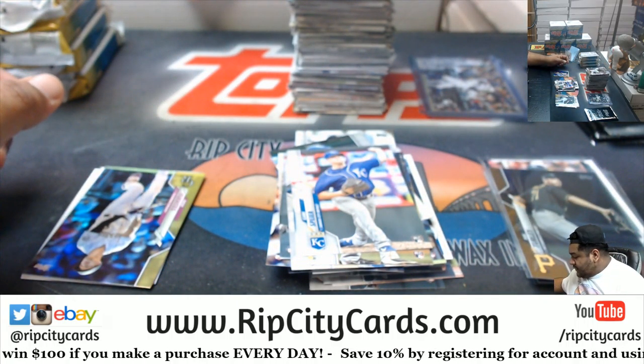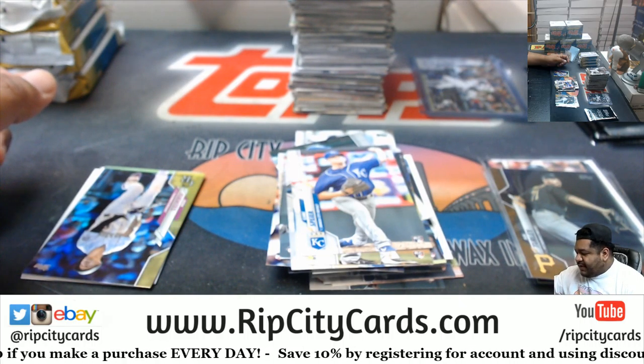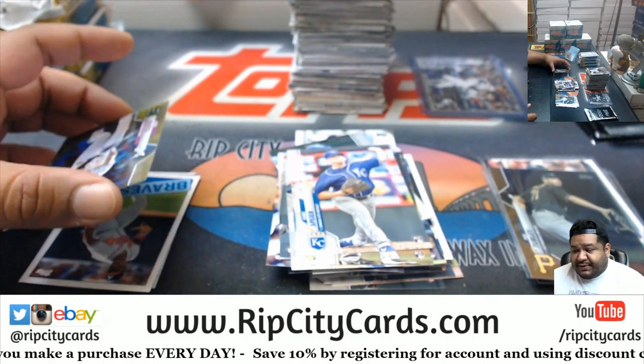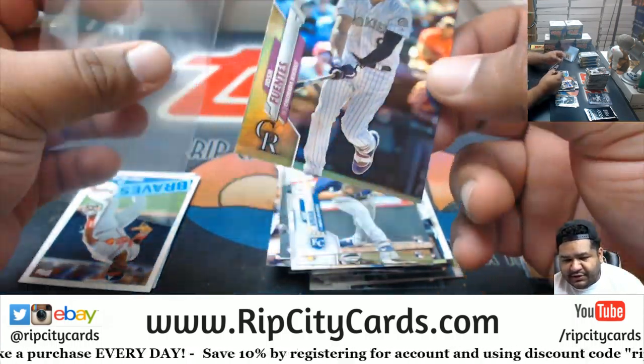There's still the autograph to come. There are also autographs in those silver packs — not guaranteed, but there are autographs in the checklist for the silver packs.